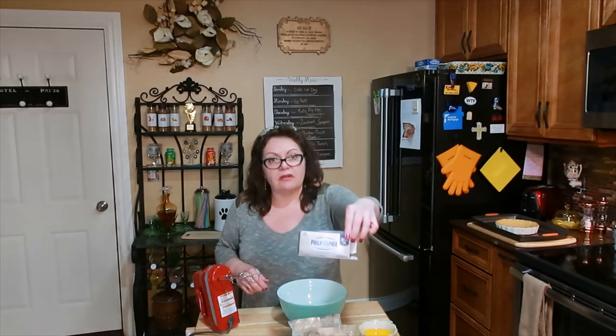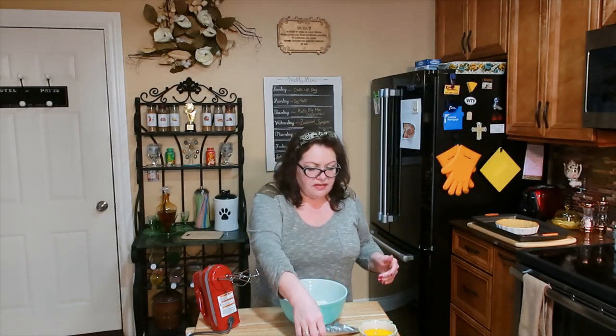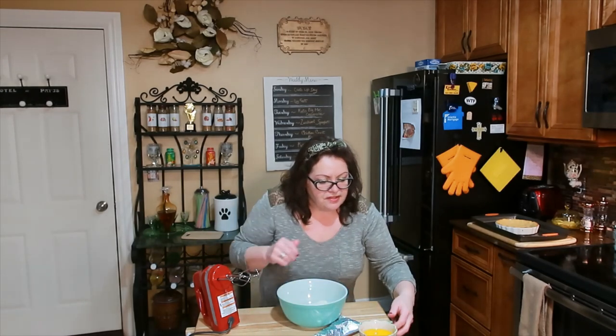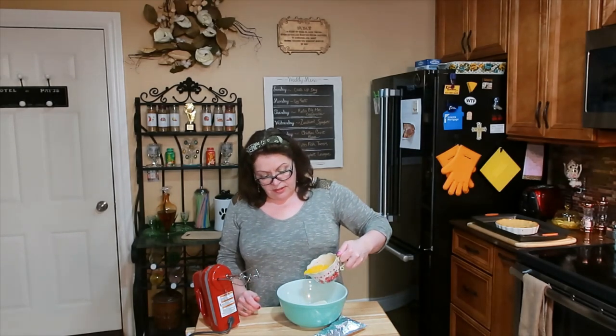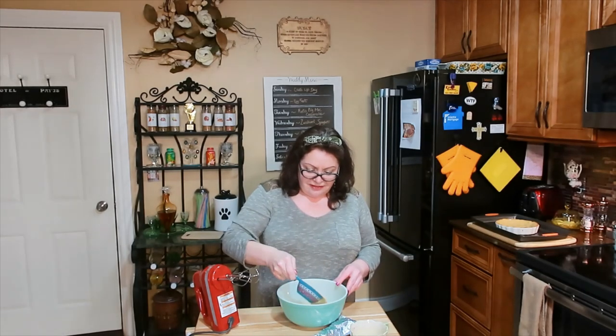Now I'm going to show you how easy the filling is — super simple. Take one block of Philadelphia cream cheese; try to get Philly when you can because it is the lowest carb. This has been sitting at room temperature all day so it's nice and soft. I have my Kerrygold butter — this is three-quarters of a cup, about three-quarters of the package — melted. I'm going to pour that in, then add half a cup of Lakanto golden sweetener, the brown sugar kind.